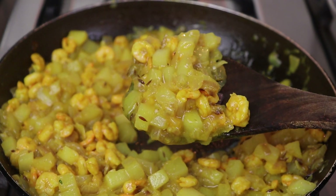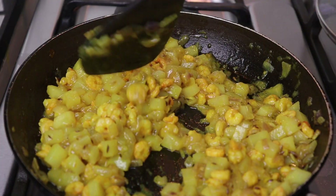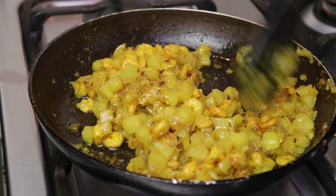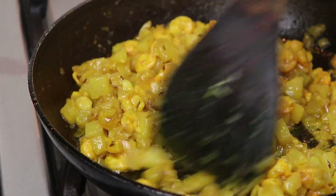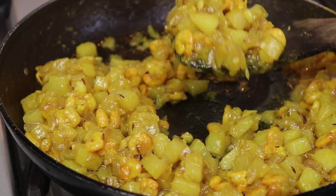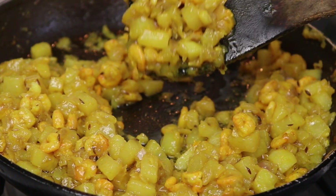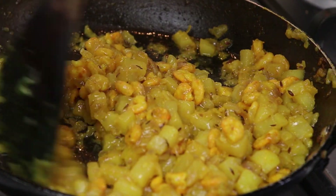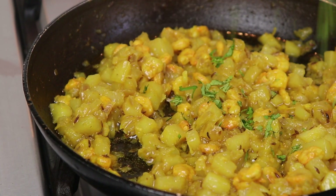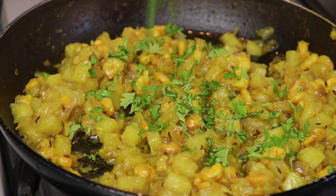Just look at this — our recipe is done. All the excess water has dried up and all you can see is the oil. This is the way we make it. Now I'll turn the flame off and garnish with fresh coriander leaves, finely chopped.